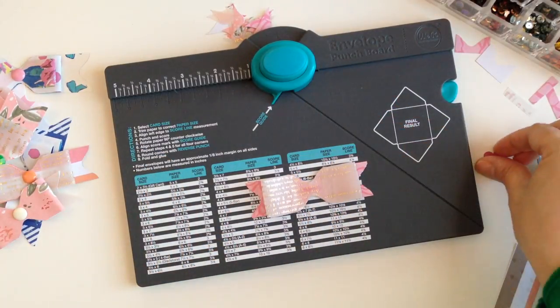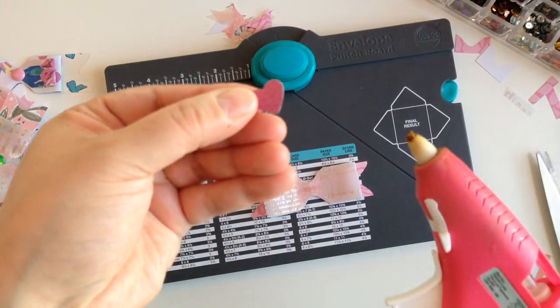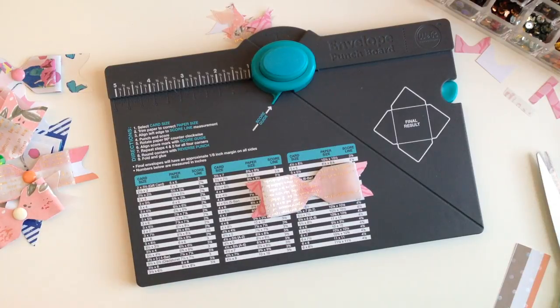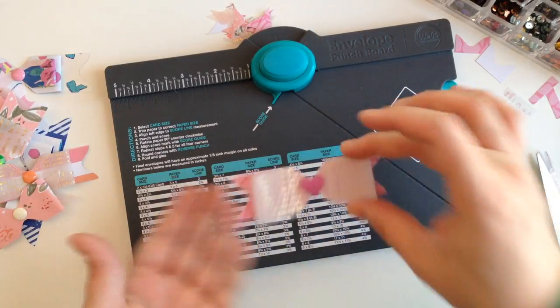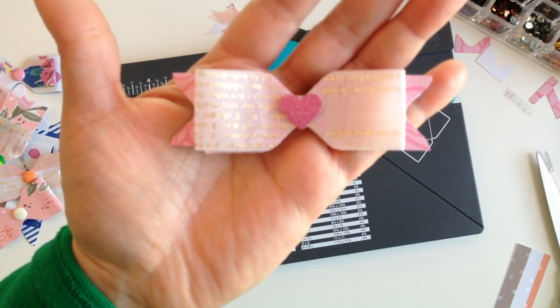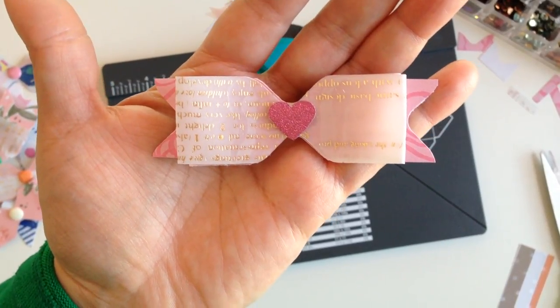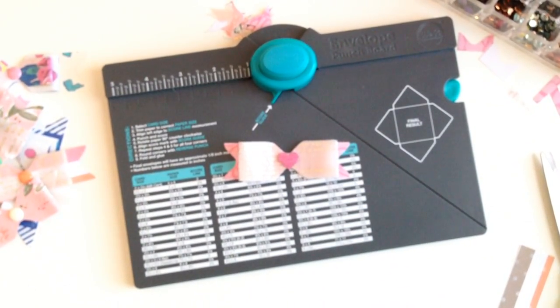And then we're going to add the cute little heart. I'm going to add it with glue — just take this little heart and place it right in the center of the bow, just to give it that little extra something. And there you go, you guys — there's our little bow. I'm going to try to focus in so you guys can see how cute that came out. And that's it, you guys — super easy. I hope you guys try it out and make a bunch of bows. I will see you guys on my next video. Bye!